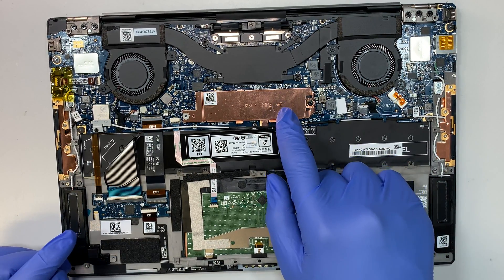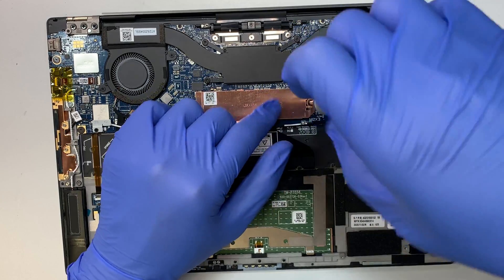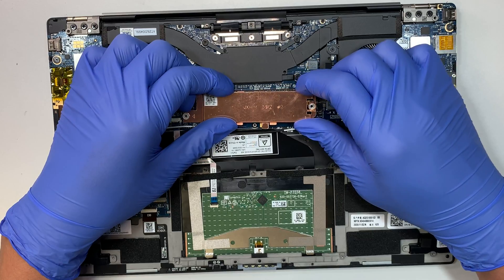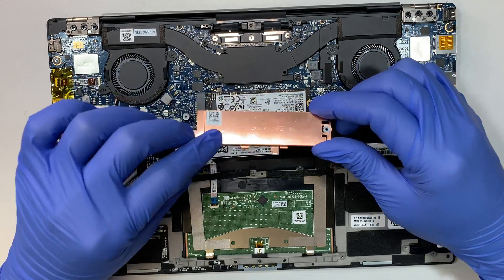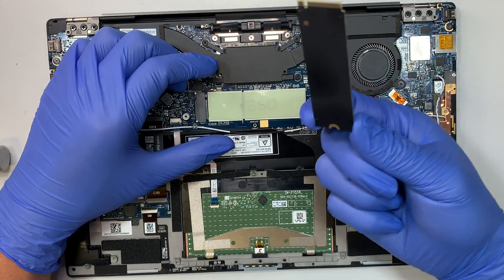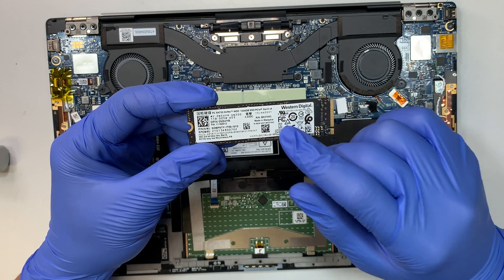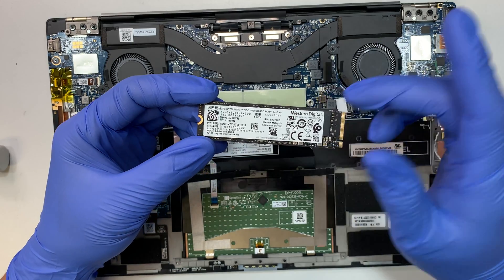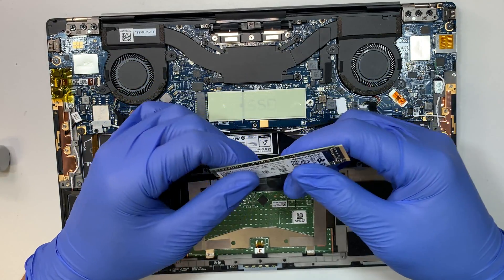Now this is the M.2 solid state drive. This is the one that holds Windows and all your data. Once you remove this screw, slide the copper heatsink to your right — that's the gap it slides into. Slide it out and lift the M.2 slightly and move it to your right, and that's how you remove the M.2 drive. You can upgrade this M.2 to a larger one — this is one terabyte, but you can go up to two or four terabyte. I have a separate video on how to clone the M.2 to a larger drive, with a link in the description.